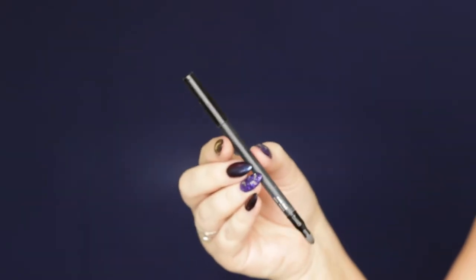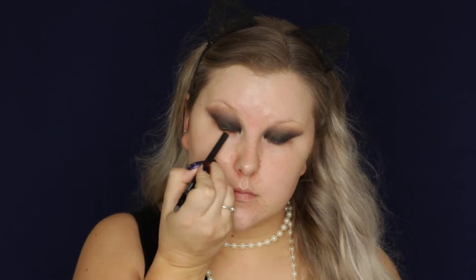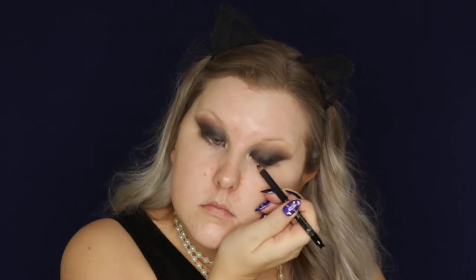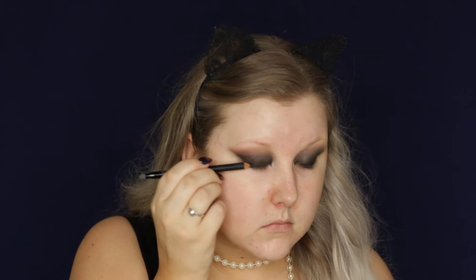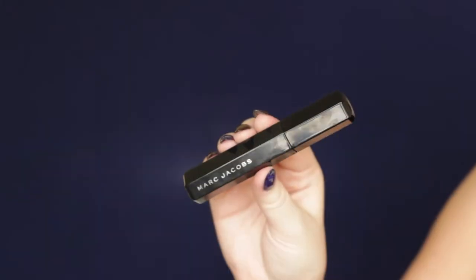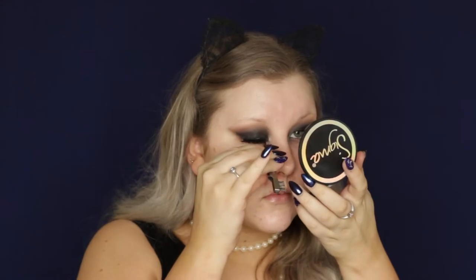Then going in with a black kohl pencil from Models Prefer, I tightlined my eyes and created a messy line along my lash line just to make sure the lashes blended. Then I added a little bit more of the black shade from the palette using an E38. Finally, I used the Marc Jacobs Velvet Noir Mascara and applied a thin coat, then put on the Vegas Nay and Eyelure Shining Star Lashes.